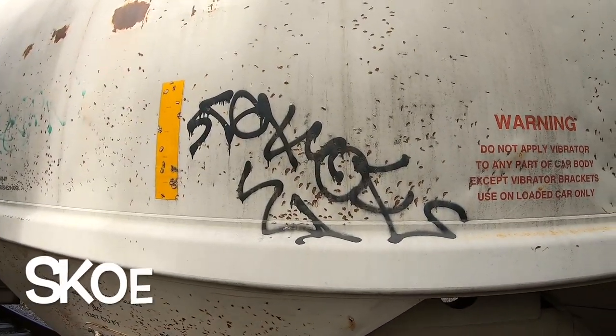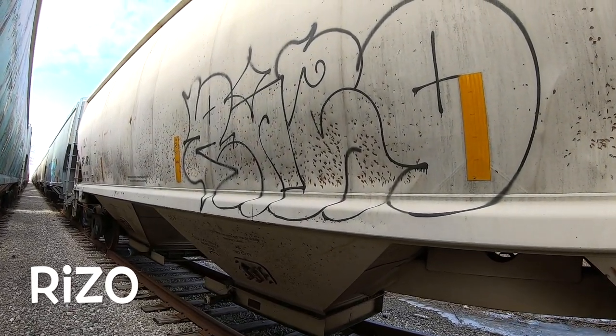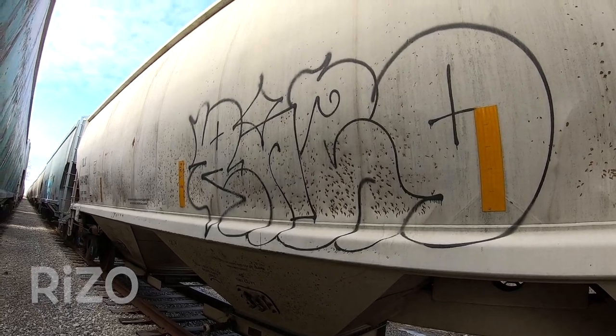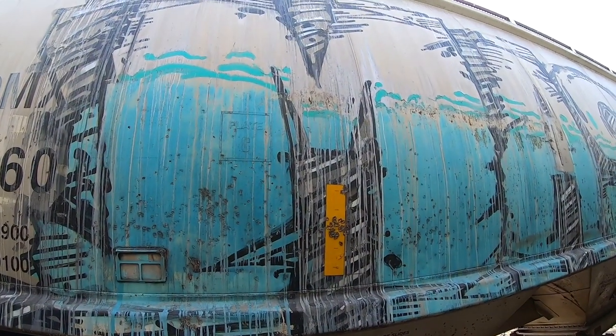We got Spam — shoutout to Spam. Last episode I guessed that this was a Mason piece, just saying — I was right.